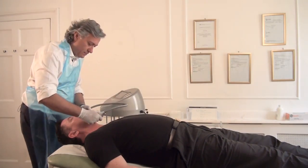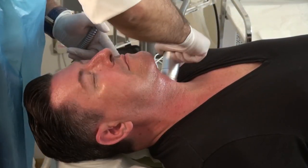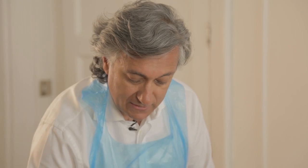And then we're going to just start the treatment. Here we go. I'll be doing this for the next 10 minutes or so and then we'll be finished with this treatment. What we're going to then do is bring Gary back in two weeks time for his second treatment, and he'll have in total four treatments at two week intervals.